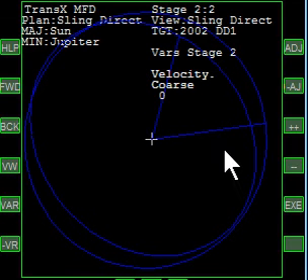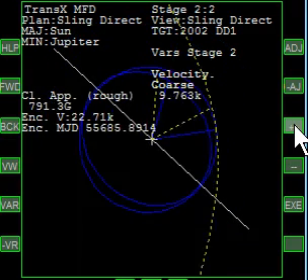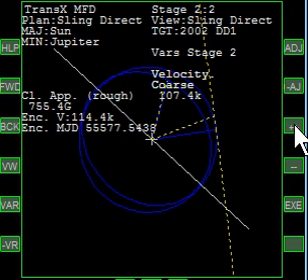We're over to the view of sling direct, and we're going to raise some velocity — lots of velocity. I like to throw in like 100 or something. That's plenty. You'll see why in a moment.